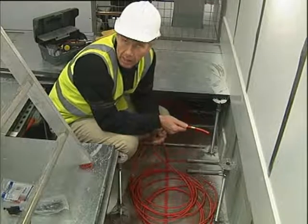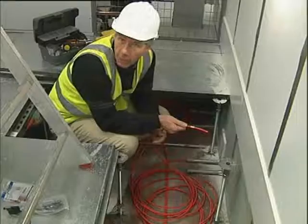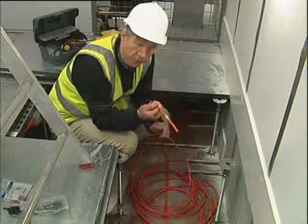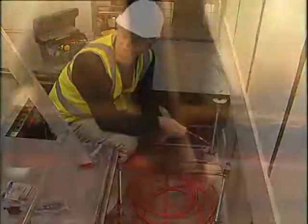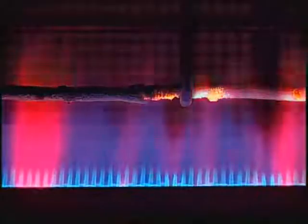Low smoke, zero halogen cables are the result of considerable research and development. And before certificates of compliance can be issued for these cables, they have to undergo rigorous laboratory testing. These include tests which are designed to determine a cable's ability to continue carrying a current at its full rated voltage in a number of different fire scenarios.